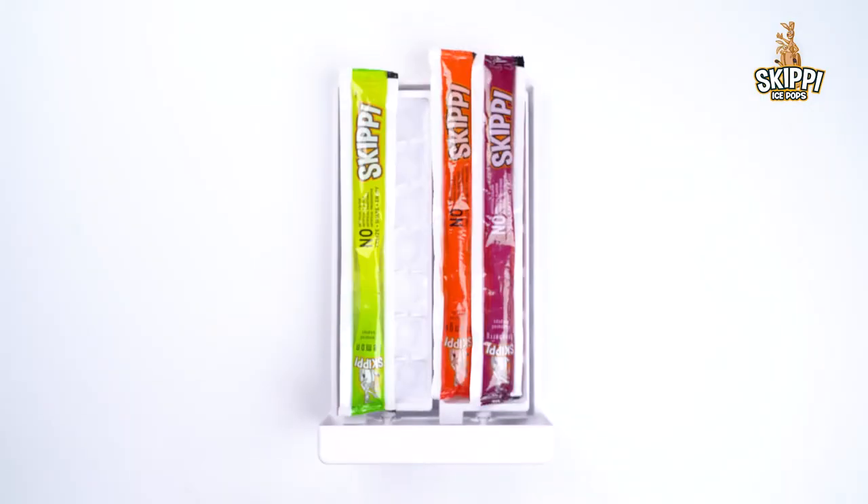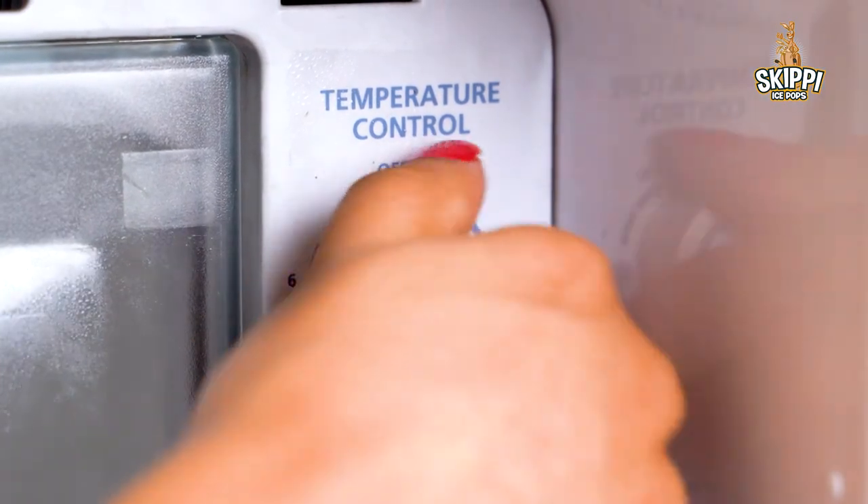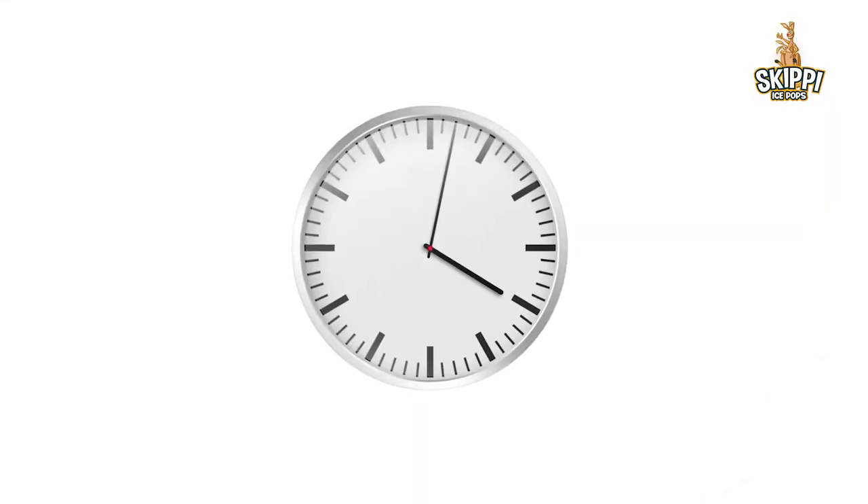Hack 2: Leave your Skippy ice pops on your ice tray, set the freezer at the coldest possible setting, and freeze overnight.